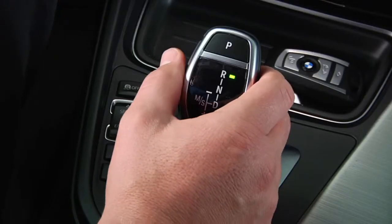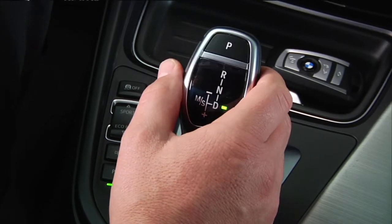Conversely, to select drive from the park position, pull back on the gear shifter past the point of resistance. Note that the unlock button only needs to be used when shifting out of park or engaging reverse.